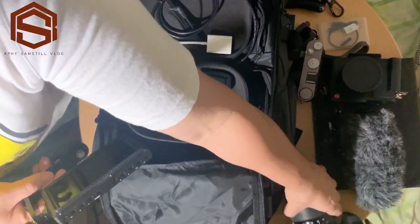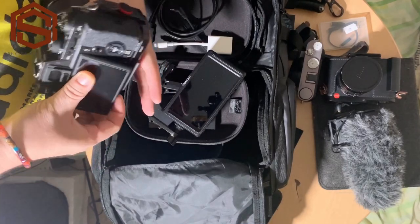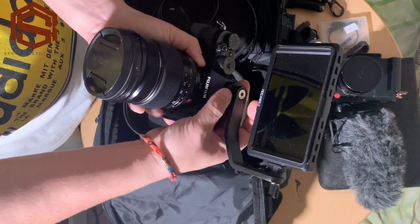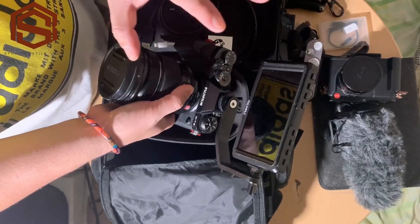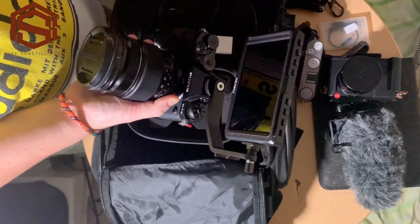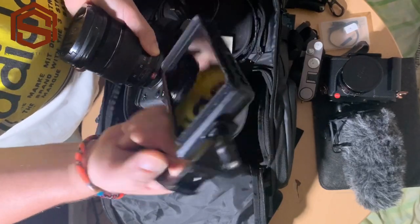Because the Fuji X-T2 screen only flips to one side, you can't see your frame while vlogging. So I attach this Fieldvox LCD field monitor so I have an idea of my frame and focus. It also has zebra and other monitoring features. That's the purpose of having the monitor, and I will make a review on it too.